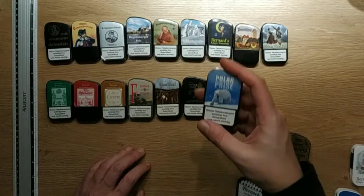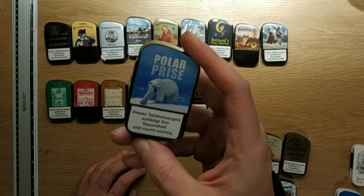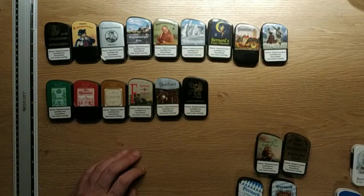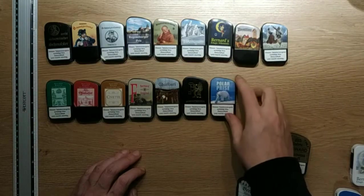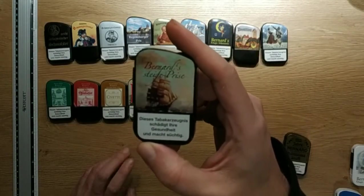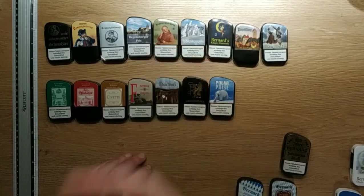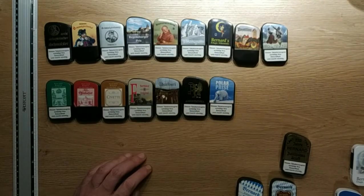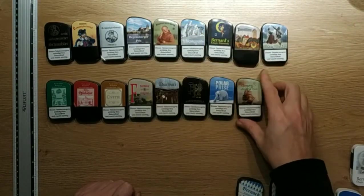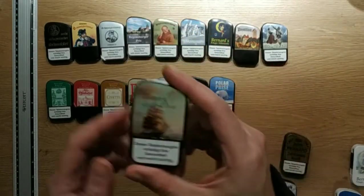Polar Prise — very similar, maybe a tad more menthol, and this one also has a kind of Latakia flavoring, very woodsy. Smells good. Bernhard Steife Prise — Steife Prise means a strong wind. This one is peppermint menthol and eucalyptus. Maybe this is the most English one of Bernard — this is really an English-style snuff.